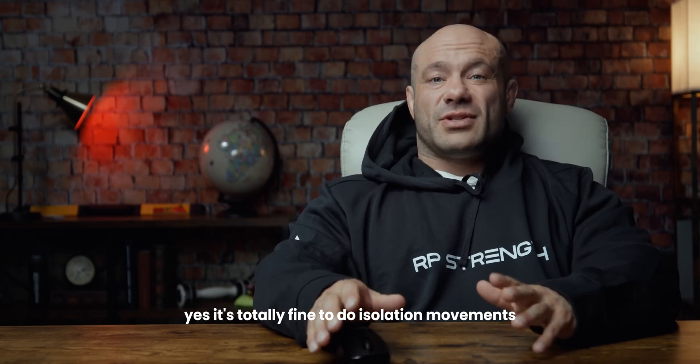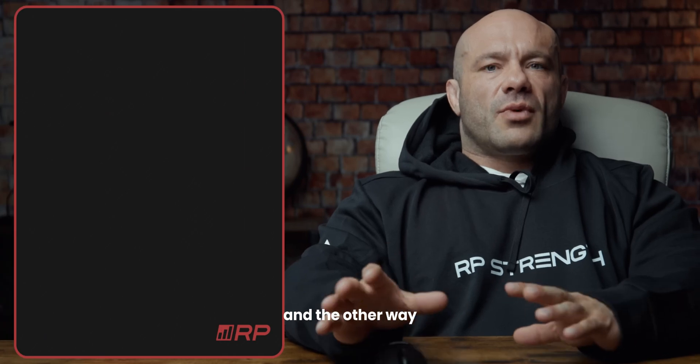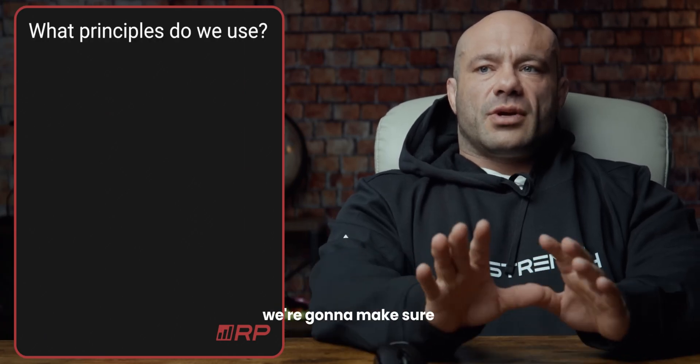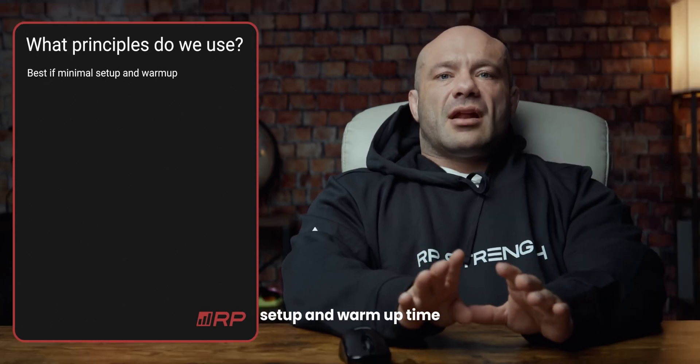It's totally fine to do isolation movements, so we'll be doing some in this, but at a minimum. The other way we're going to be choosing our exercises is we're going to make sure the exercises are the kinds that really reduce setup and warmup time.